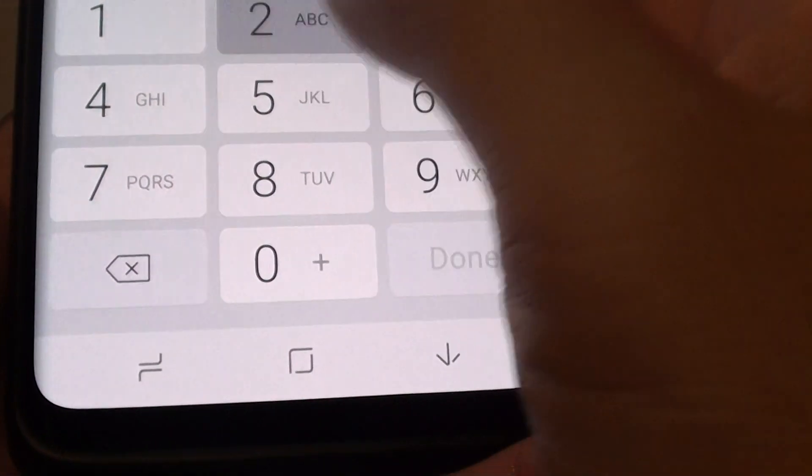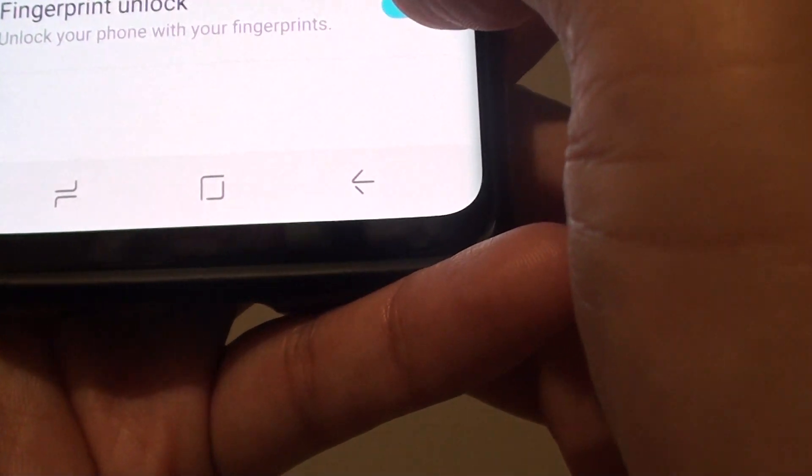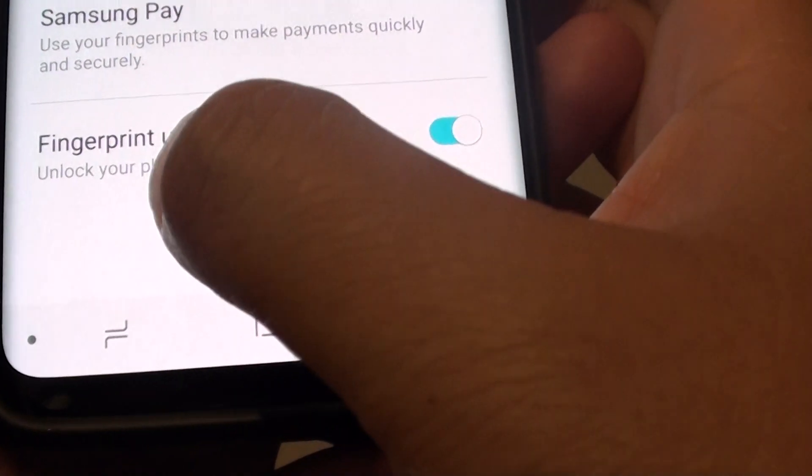Go in there and fingerprint to unlock is enabled. Make sure that is enabled — fingerprint unlock.